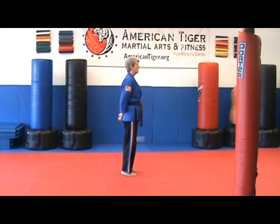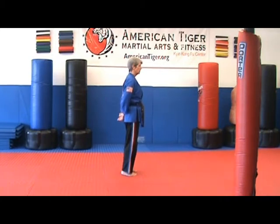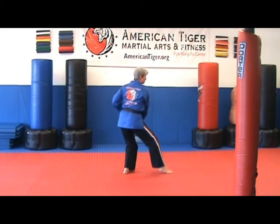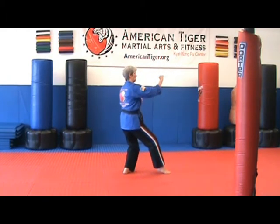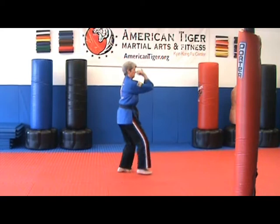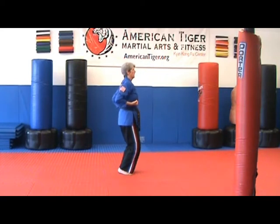Start with our relaxed stance. We're going to step forward for our form stance. All the hand forms start the same way. Start with a relaxed stance. To go to form stance, you step forward with the right. Punch with the right. Slide to a right kick stance. Salute. The right hand's close, the left hand's open. You hold that for a few seconds. Come around. And now you're in form stance.